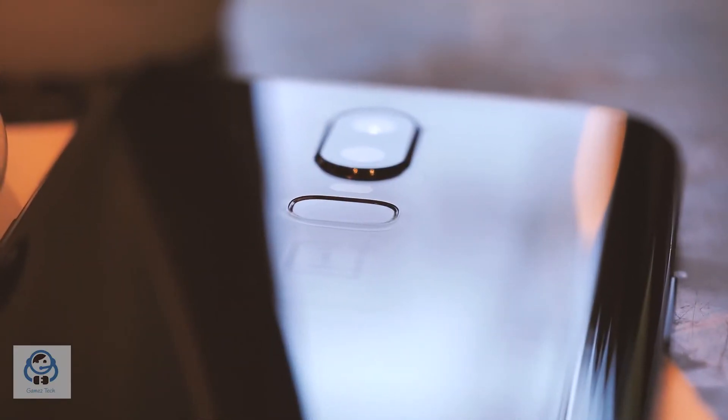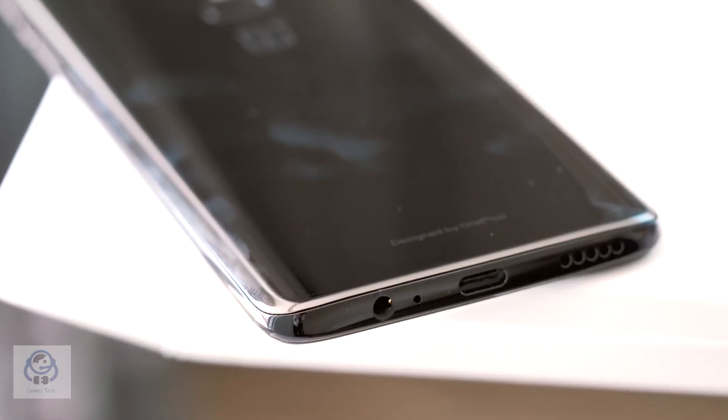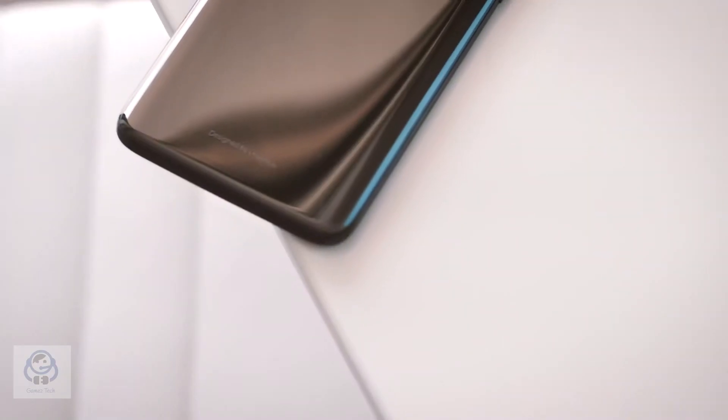Moving back to the phone itself, this is one of the most beautiful looking phones with a curvy design which fits very well into the hand. Thanks OnePlus for keeping the headphone jack slot and improving the alert slider.